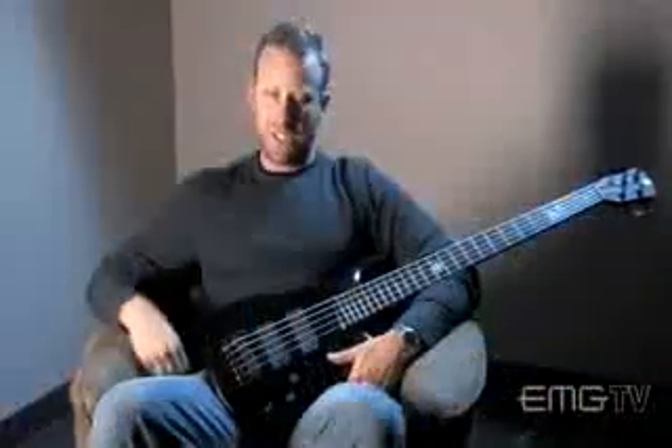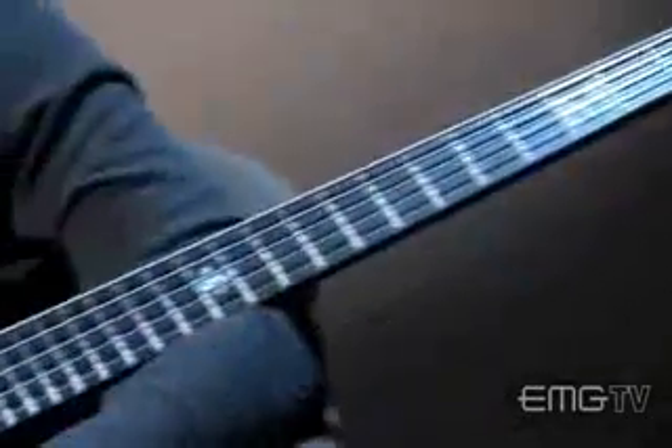We started using EMGs — I don't even know when. Probably even the first time we heard about James Hetfield using EMGs in his guitars and hearing his tone.